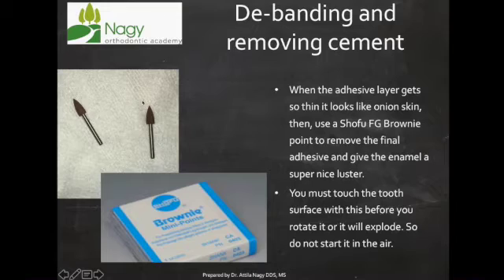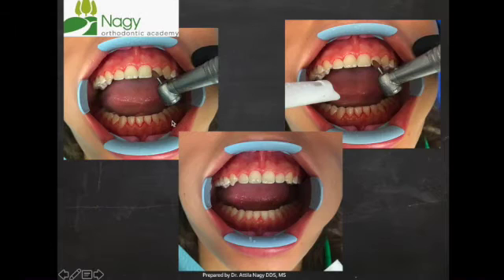Here's a brownie point. Now we're going to run this under a lot of water because there's going to be a lot of friction with this burr, and it's important to polish really well. We use a lot of water and make sure that the burr is always touching the tooth — otherwise, since this burr is coated with polishing powder, it will disintegrate and the piece will fall off if you run the high-speed handpiece without touching the tooth. Make sure you use a lot of water and that the polishing burr is always touching the tooth.